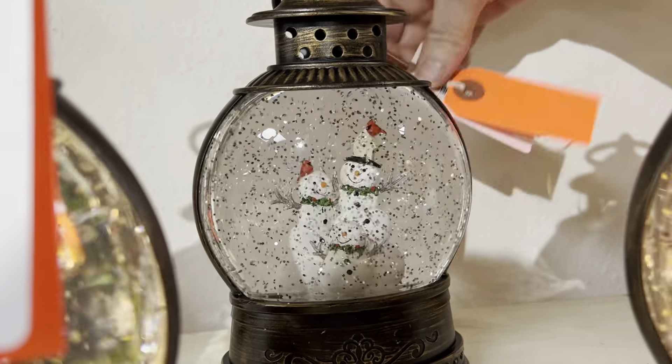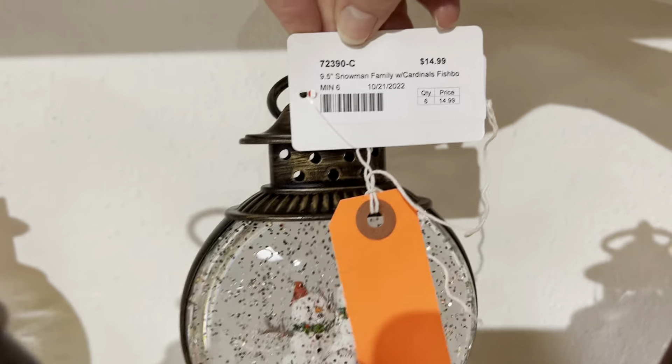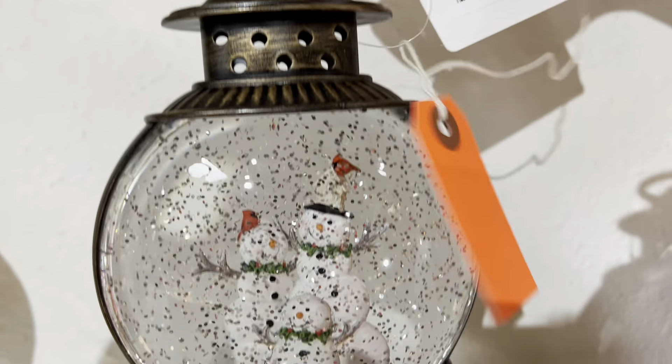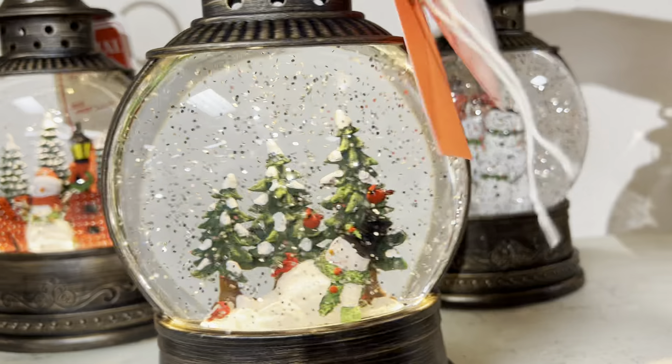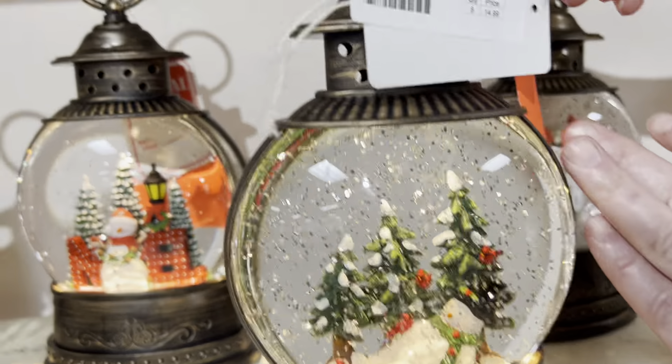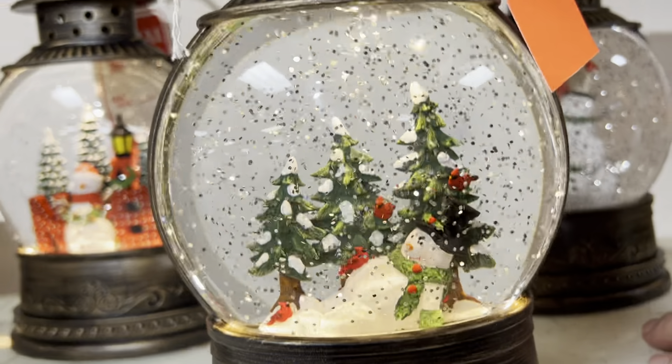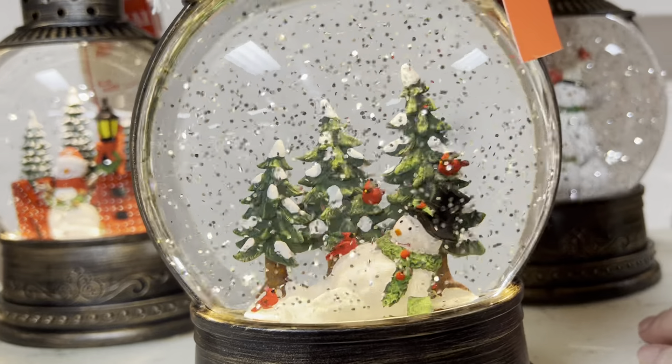Next one is going to be our Snowman Family with Cardinals. Here's a new one — our Snowman with Cardinals. Isn't that cute? He's got the Cardinals on his belly. Nice winter scene.